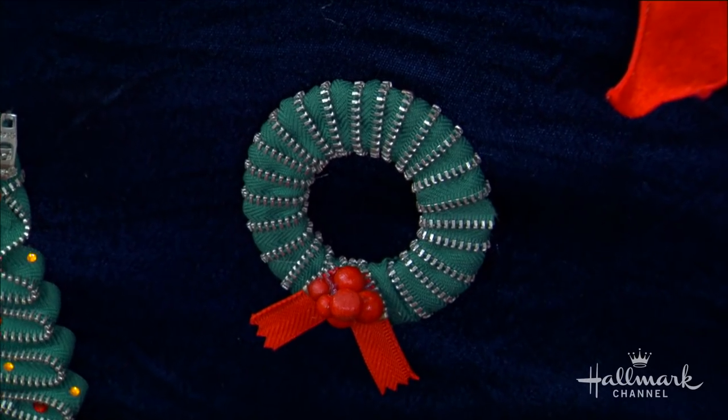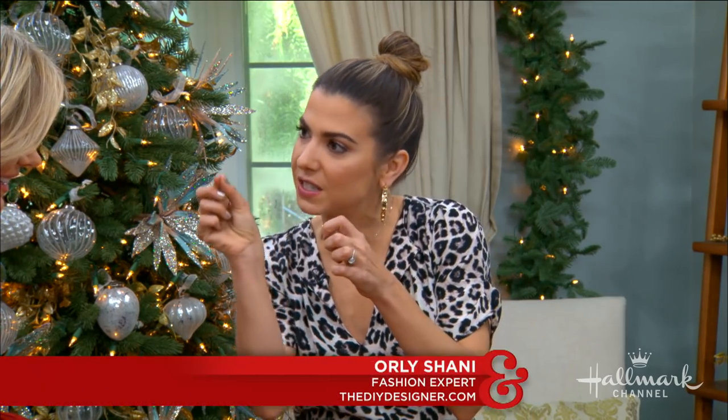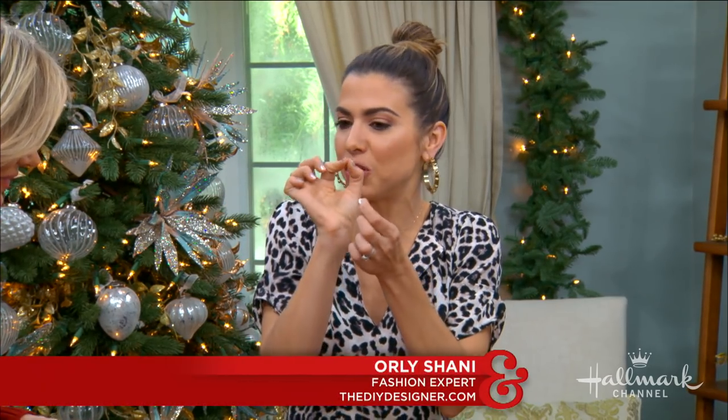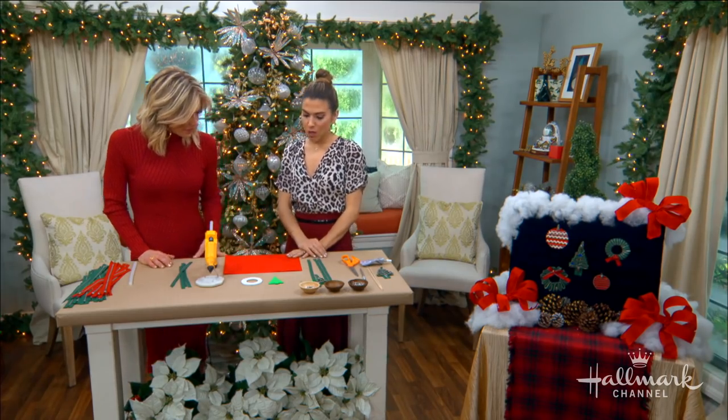They actually are. They look really complicated and I've gotten some really fun feedback from people looking at them up close. They actually are very simple to make because it's the detail of the teeth in the zippers that looks almost like each little thing is individually rhinestoned, but it's just those teeth working in a cool way. So besides raw zippers, what else will we need for this project?